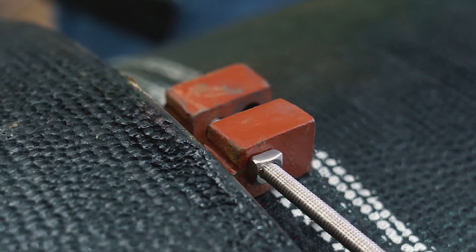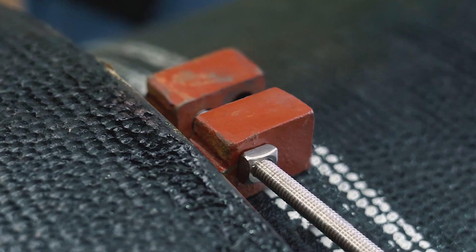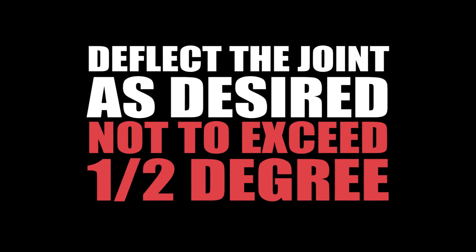There will be a gap between the ring handles. The width of the gap is variable depending on pipe dimensions. Deflect the joint as desired, not to exceed half a degree.